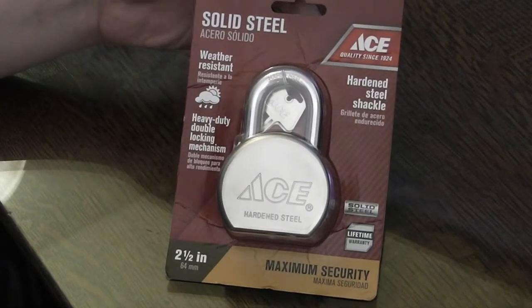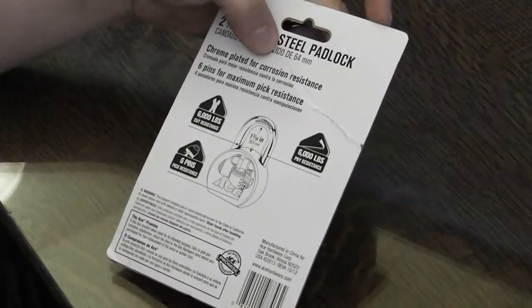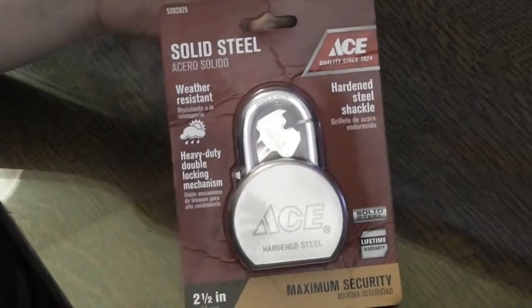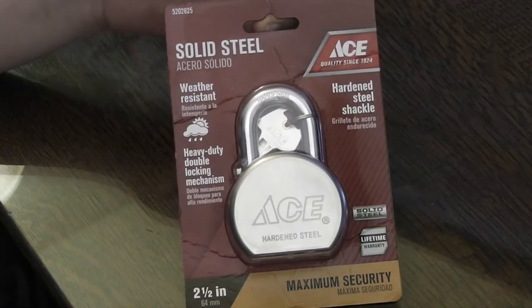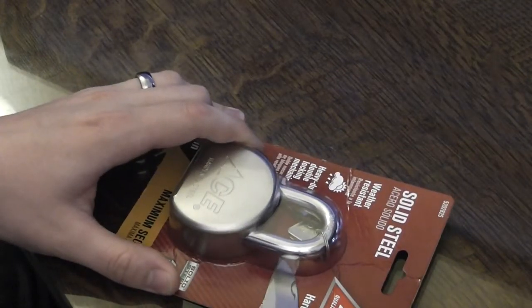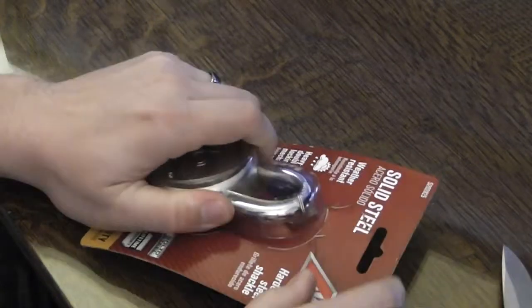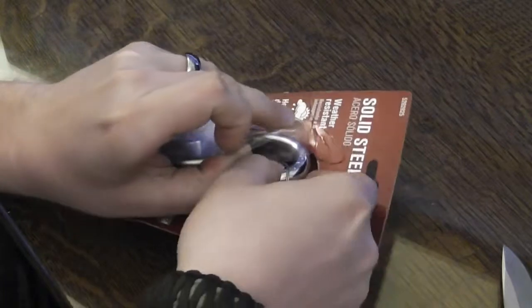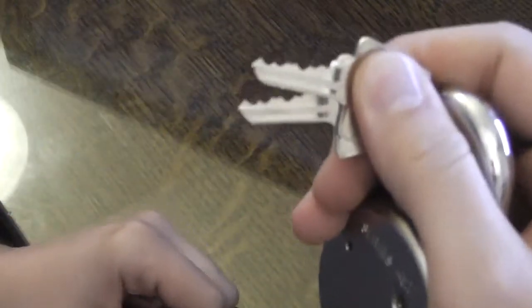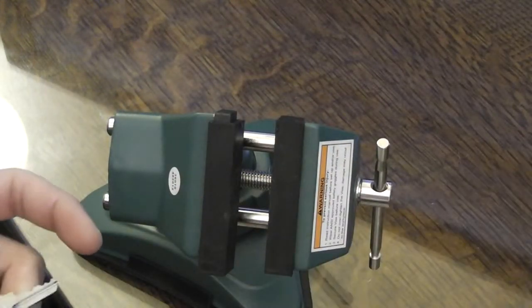It's a hardened steel body with six pins, according to the packaging. I believe from other people picking these on YouTube that they have serrated pins in them. We're going to give this one a try, and unlike the other locks this one doesn't have the keys visible, so I wasn't able to try to pick the most difficult fitting. Looking at the bitting on the key, it's not outrageous but not as simple as it gets either, so it should be a good middle of the road.